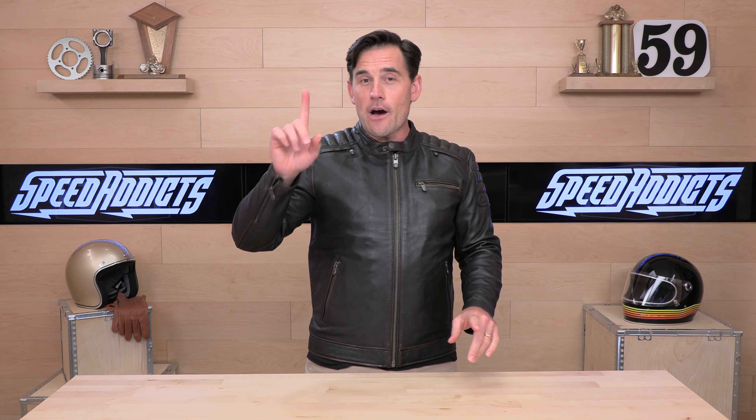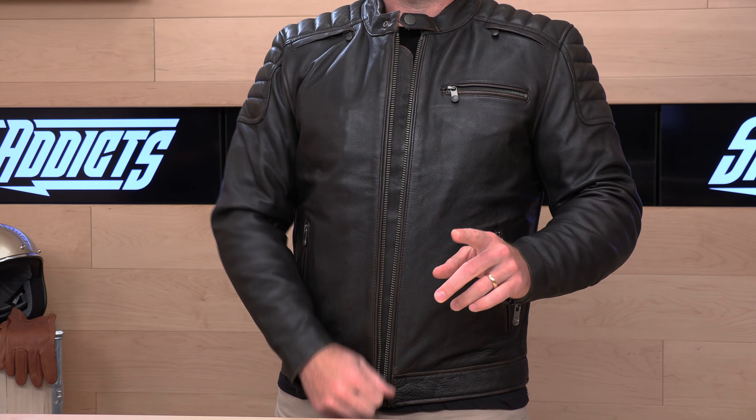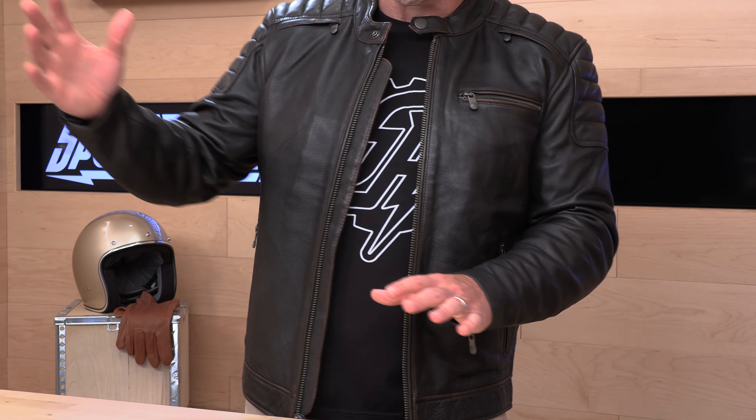This is like where I would want to be in this jacket. One caveat: if I was going to run a full suite of armor in this — especially the armor from First Manufacturing, which is a little bit bigger — I'm going to want to size up. I just don't have enough room, even after it breaks in, to accommodate elbow and shoulder armor. If you're going to run armor, you're going to need to size up. However, if you go with the D3O Ghost Armor, which takes up less room, I could probably fit into the elbows and shoulders of this jacket and maintain the size large.